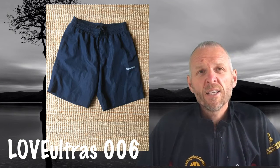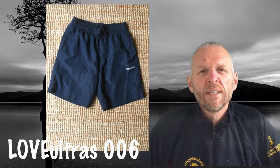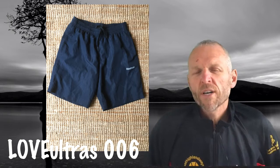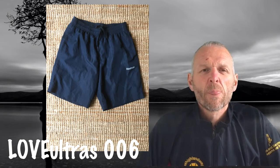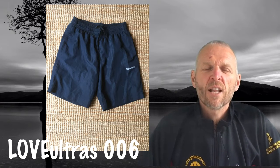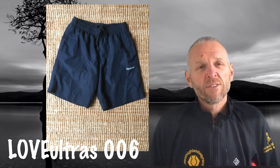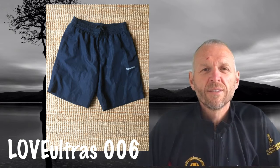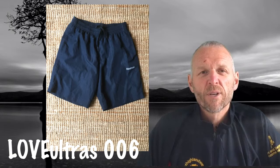For shorts I like a longish pair. My favourites at the moment are these Reebok ones — they've got two nice deep pockets so I can carry one or two bits if I want to. I quite like the slightly longer cut and they've got a drawstring so I can tighten or loosen depending on how my stomach is. That seems to work really well.